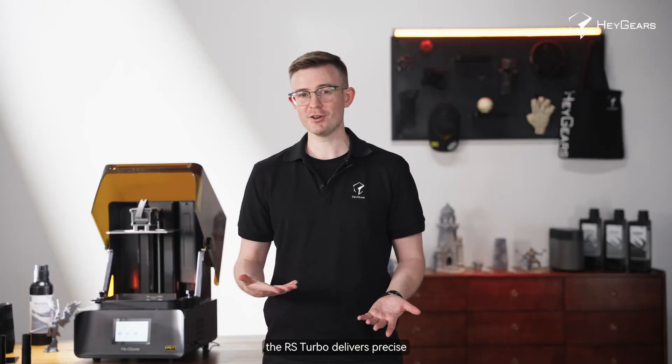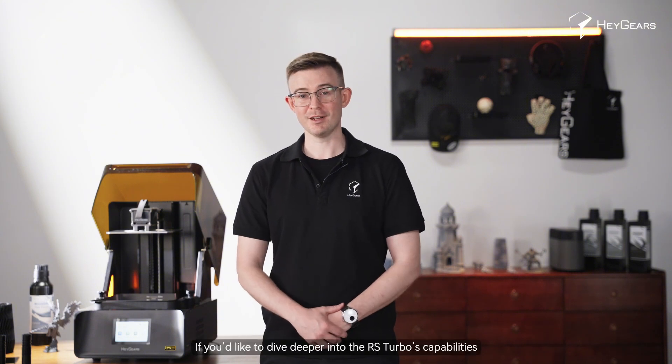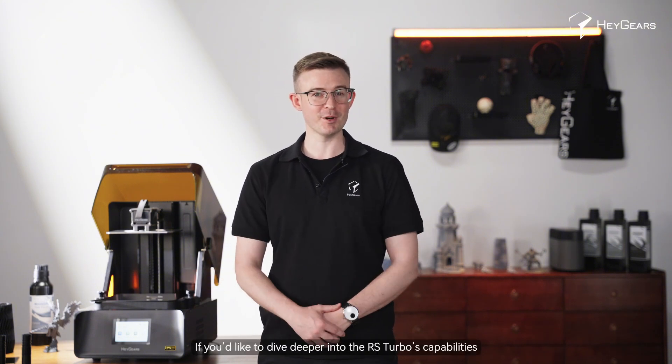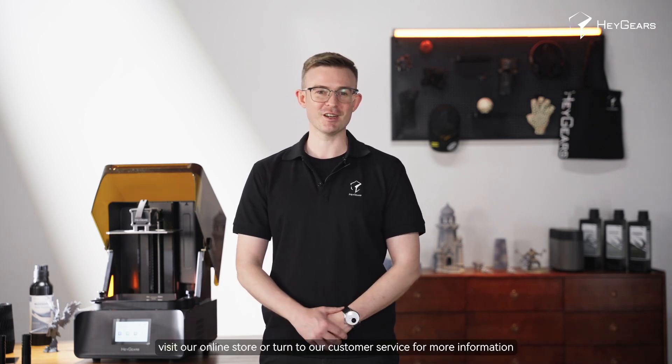In summary, the RS Turbo delivers precise, fast and reliable printing performance. If you'd like to dive deeper into the RS Turbo's capabilities, visit our online store or contact our customer service for more information.